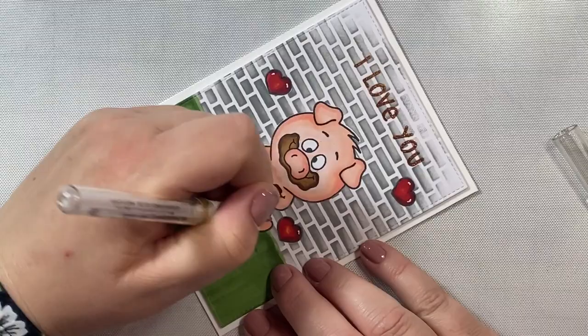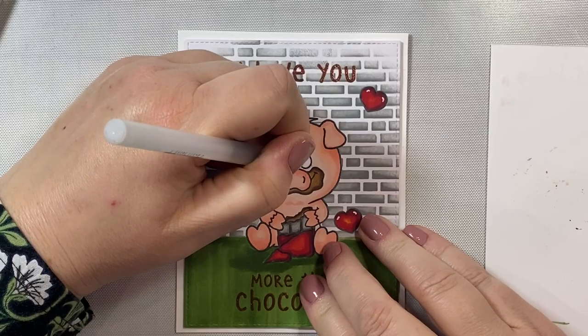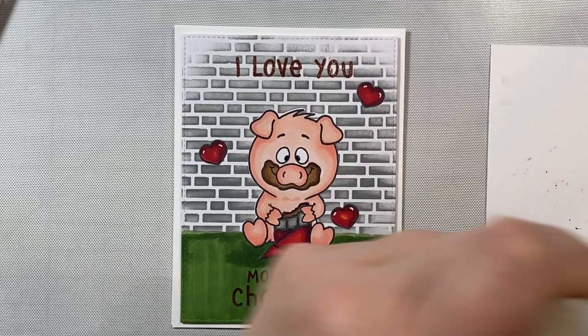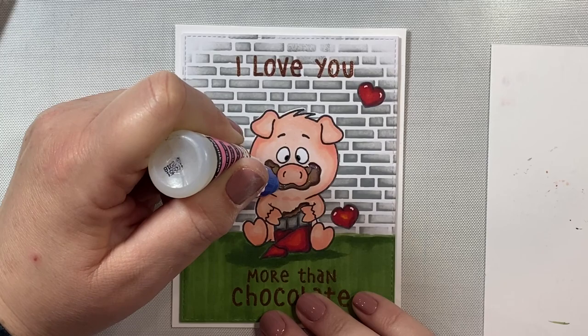I decided not to add highlights anywhere else — just some black glaze pen on the little eyes to make them stand out a little bit. Now we're going to put some glossy accents around his little chocolate smile, just to make it look glossy like there's fresh melted chocolate all around his snout and mouth.